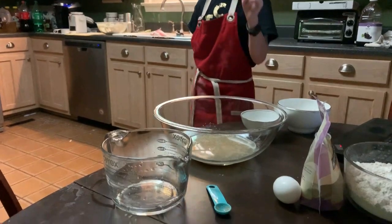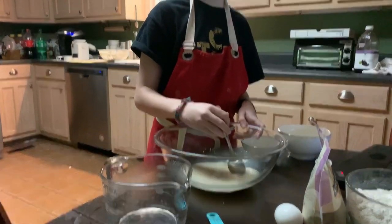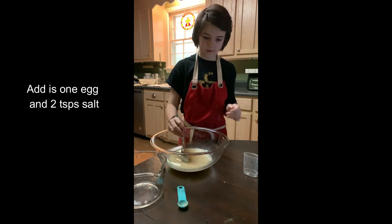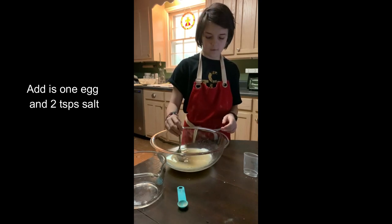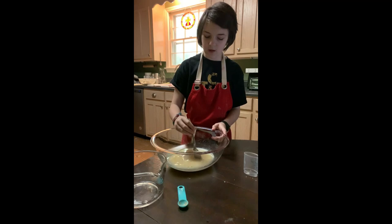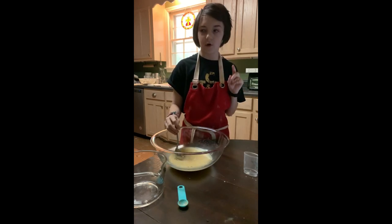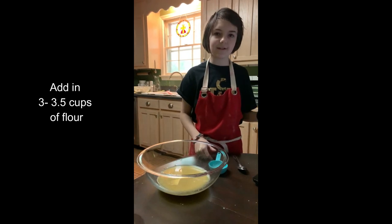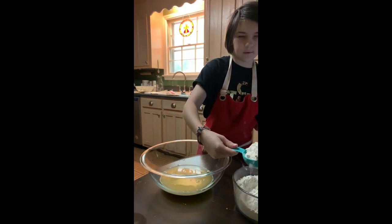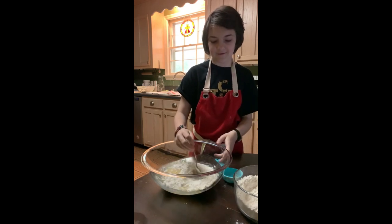Now you're going to stir that until it's dissolved. So right now we have our cup and a third of warm water, our two teaspoons of yeast, our two teaspoons of brown sugar — feel free to use honey instead. We also have our egg and our teaspoon of salt. Now we're going to add in our flour, a little bit at a time, about a cup or a third of a cup.